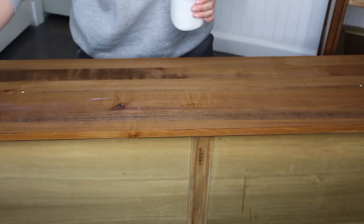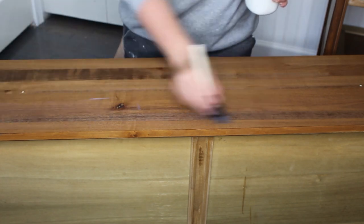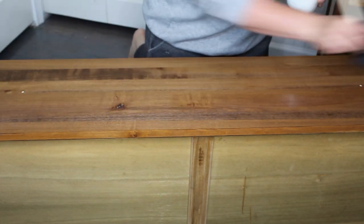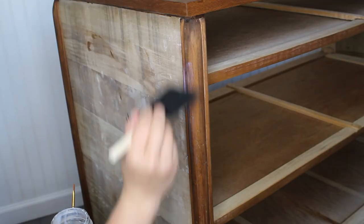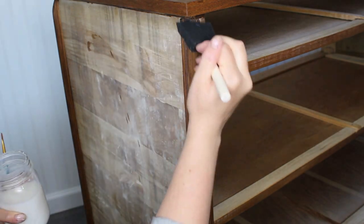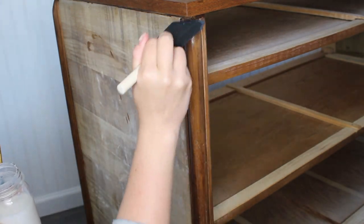Before I start painting, I'm going to go ahead and seal everything that I've stained. I am using Minwax Polycrylic in Ultra Clear Flat and just applying this with a foam brush. I'm also doing it to the legs because I am going to tape them off, and I don't want to chance the tape pulling up any of the stain — so that's why I'm sealing it before I paint.